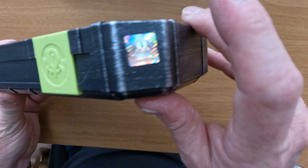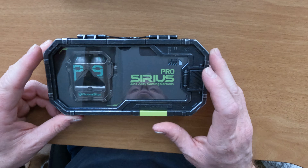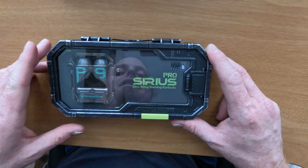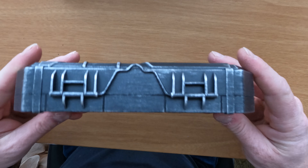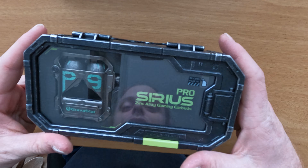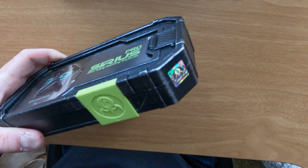I was going to charge this earlier but I realized it had a tamper-evident thing here, so I just took a break and will charge them and come back later. Check this case out — it looks like somebody did some heavy brushing on it, and it kind of looks really industrial. I really like the way that looks, so we're gonna go ahead and open it now.